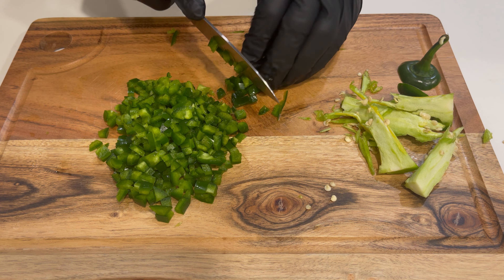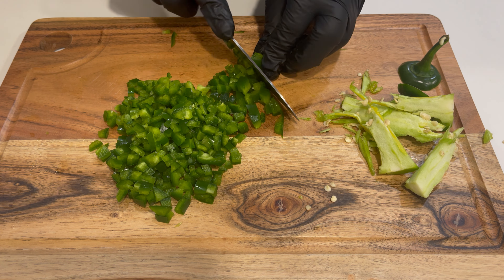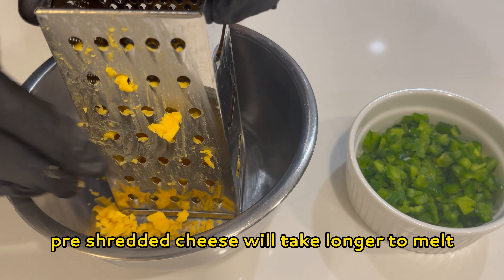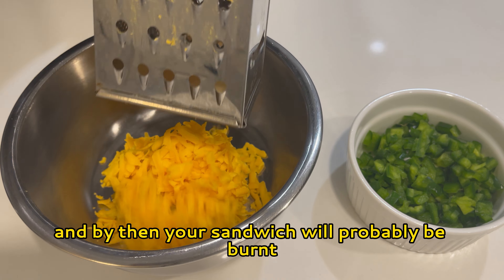Hi guys, we're gonna make jalapeño popper grilled cheese. It's so good — I mean, anything with bacon and cheese you can't really go wrong. If it's your first time on the channel, be sure to hit that subscribe button so you don't miss any of these amazing recipes. Let's get started.